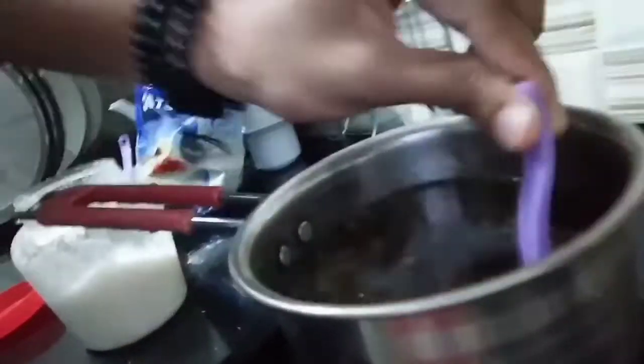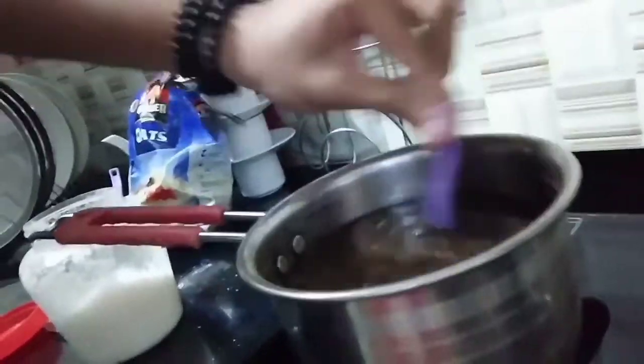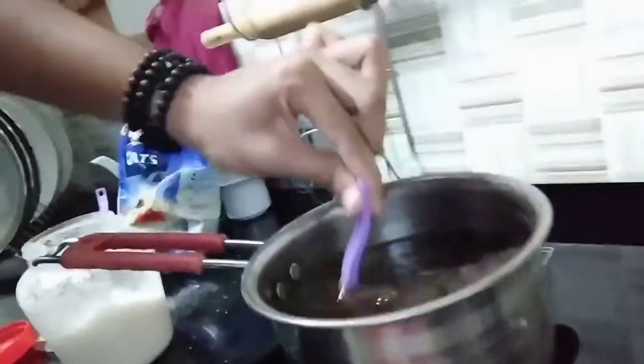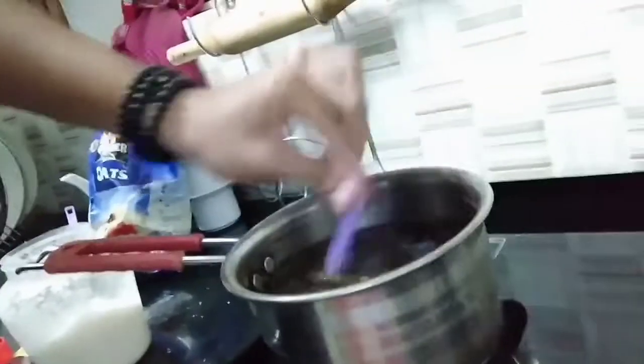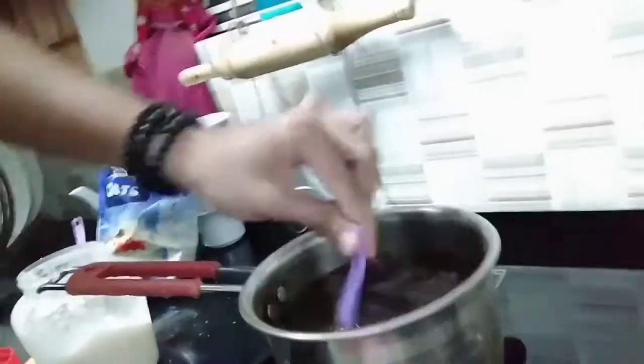I'm gonna put it on the side. Now we are ready for the milk and we will taste it. Now we are ready for the glass. Now we are ready for the tea.